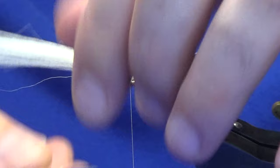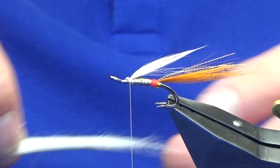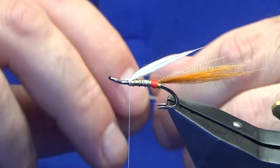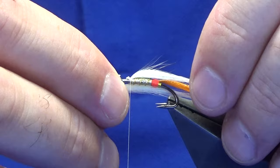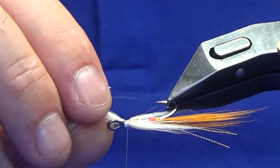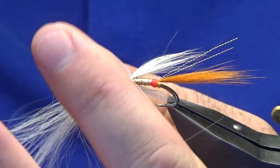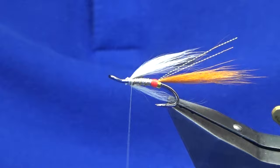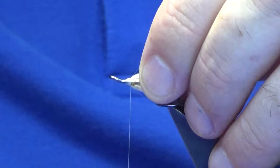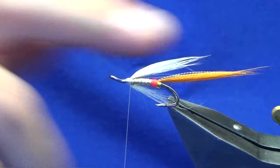Lift the waste ends, come in and trim that away. Then I've got another piece of white marble fox — again just thinning it out a bit and taking out some of the guard hairs. I'm just going to add this in underneath. Get the length something similar — it doesn't have to be a perfect match but something similar. Happy enough with that, waste ends again and that goes away. Tidy up with the cut ends. You can put some flash into the wing — I've tied it that way before with flash top and bottom — but I'm not going to bother today.